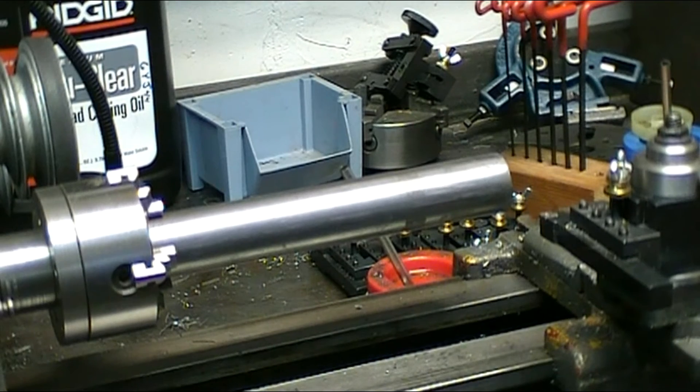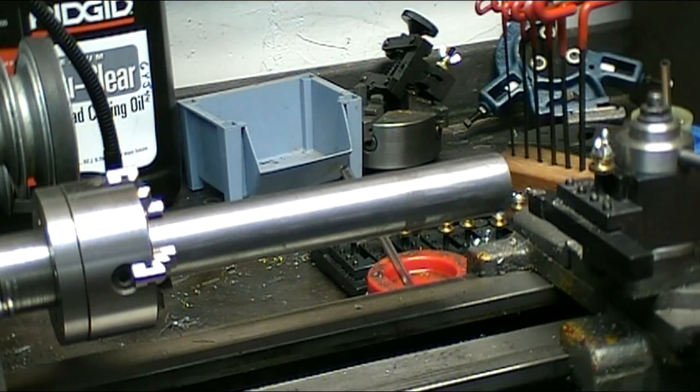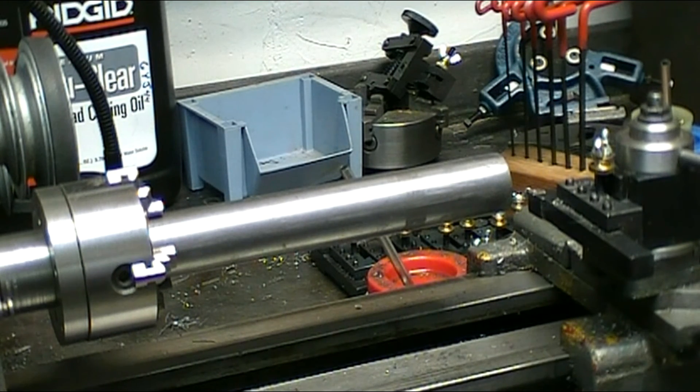I've got the stock secured in my four-jaw chuck and I'm going to face off the end, center drill it, and put the live center in. Once I get it set up I'm going to do all the cutting in this one setup so that everything remains concentric, and then I'll cut the end off where it's being held. My first dimension is to cut it down to the major dimension of the taper, so I'm going to cut it down to one inch initially and then take it from there.